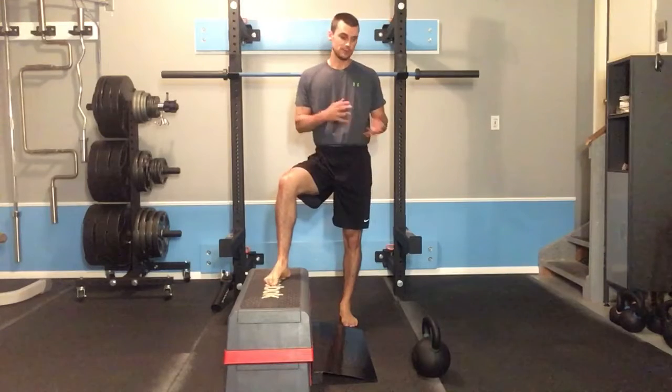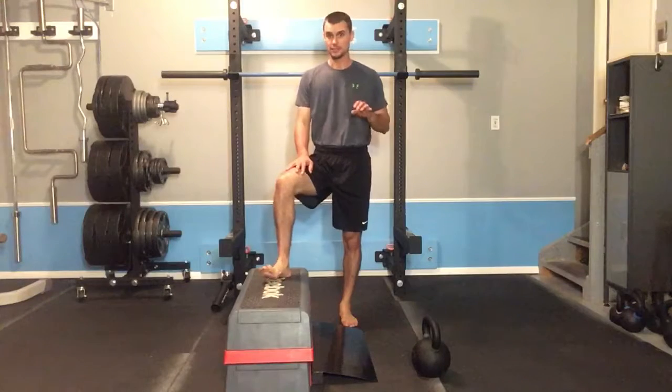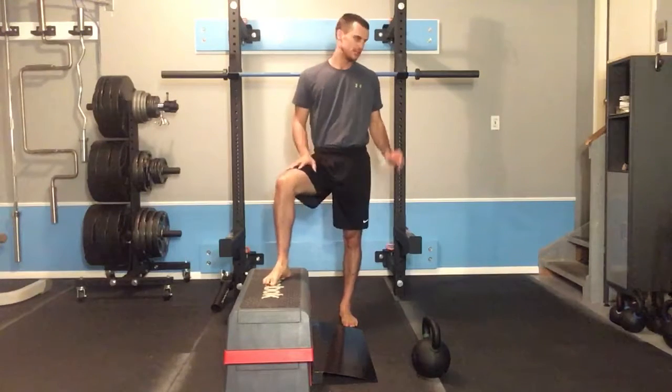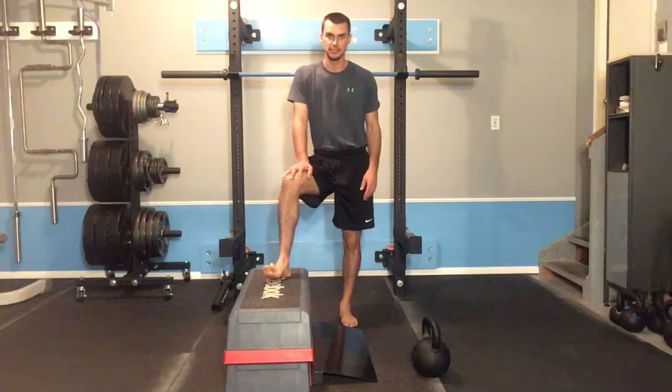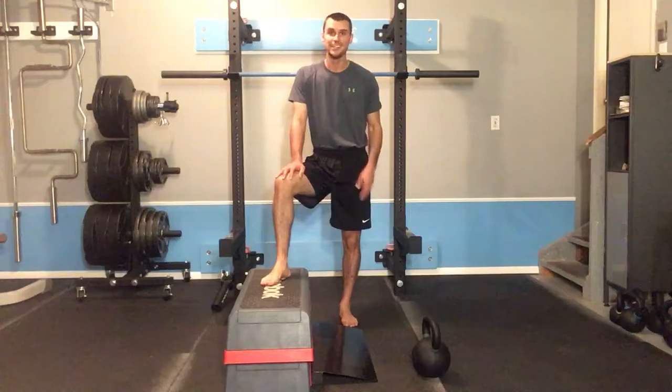Finally, when first selecting weight, moderately heavy loads will actually make this exercise a little bit easier to maintain an upright position than if the load is excessively light.